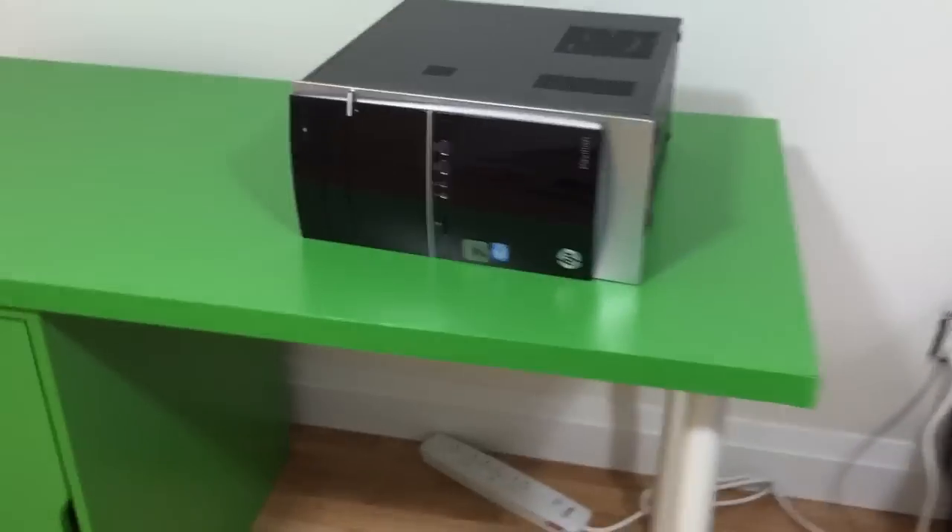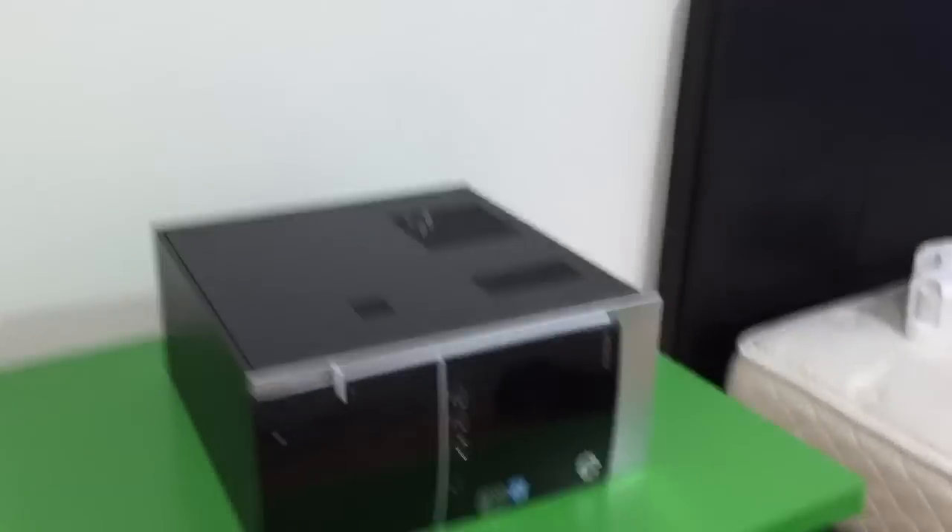This box had all of this stuff — this is my whole computer setup. I need my monitor, my main monitor, which is somewhere. I don't know where. And this is my computer, so I'm gonna have to set it all up. I'm gonna video me trying to set this whole thing up.